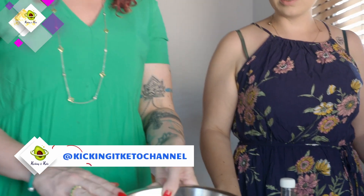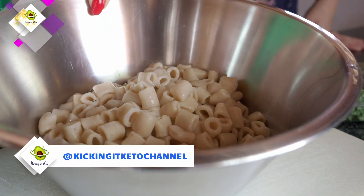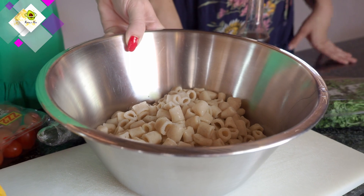We've pre-cooked our Gracious Bakers pasta as per the package instructions and now we're just going to chop all the ingredients to add in.